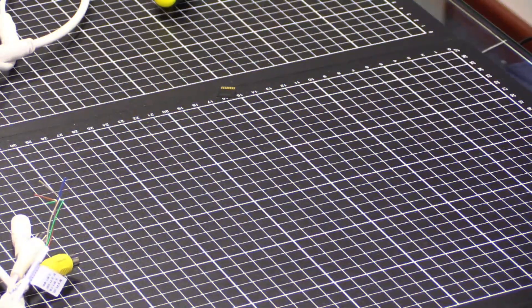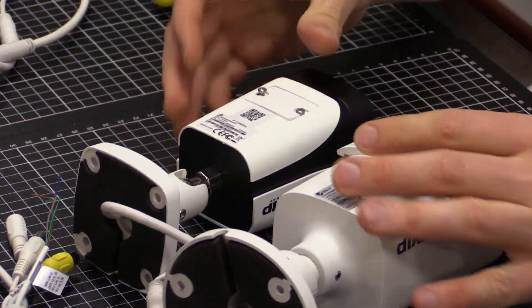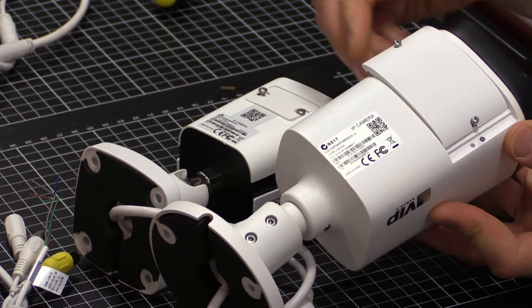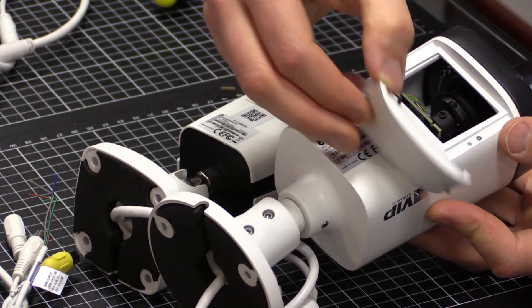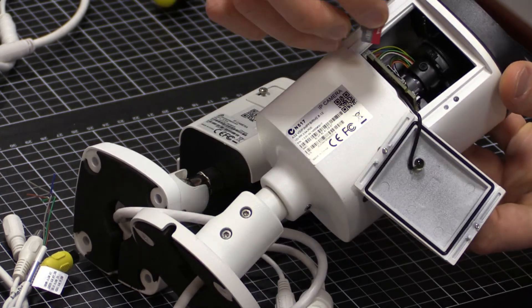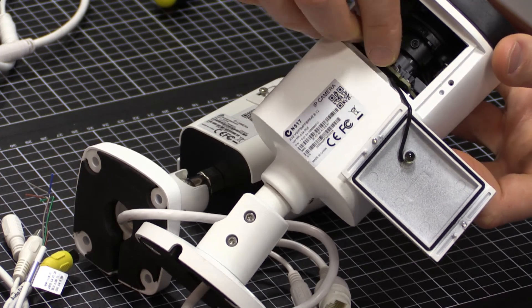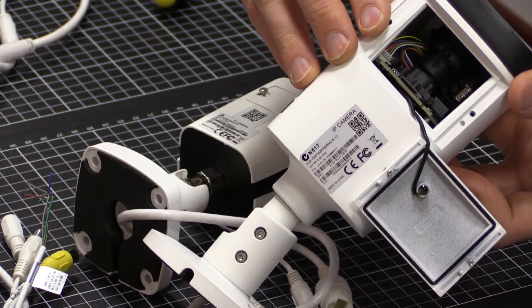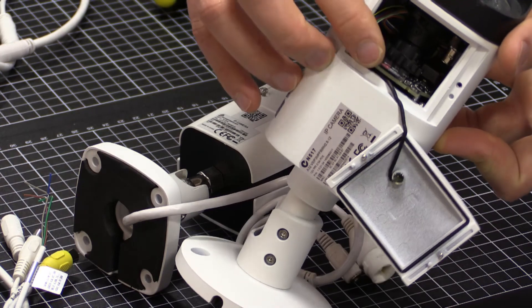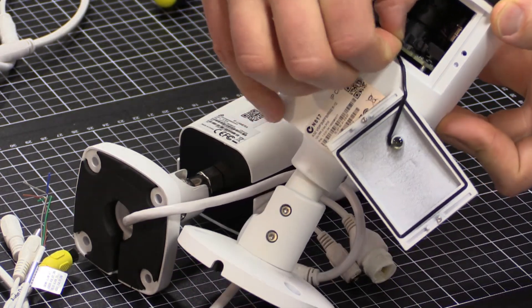All the bullet cameras are very similar with regards to how they do it. Here on the D series bullet, it's a very similar design — lift off the flap, face the microSD card towards the bottom of the PCB, inject, listen for the click. Then to release it, click again and that will eject the SD card.